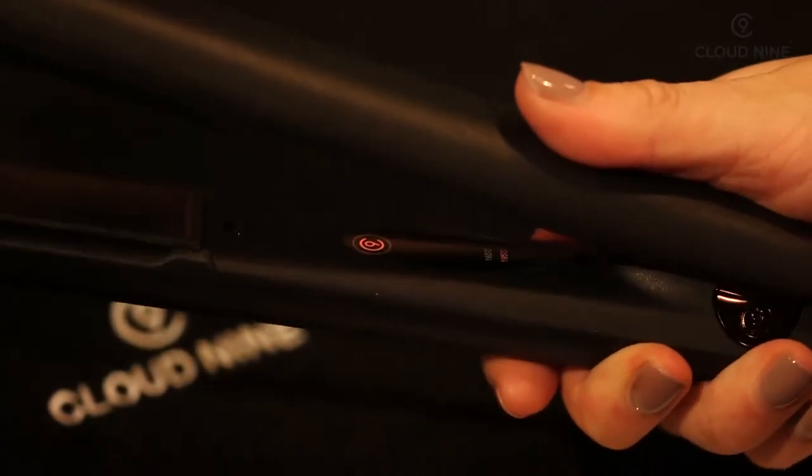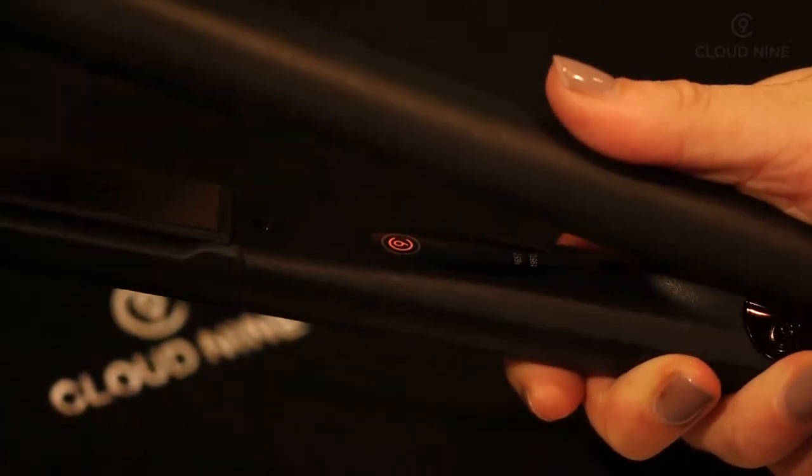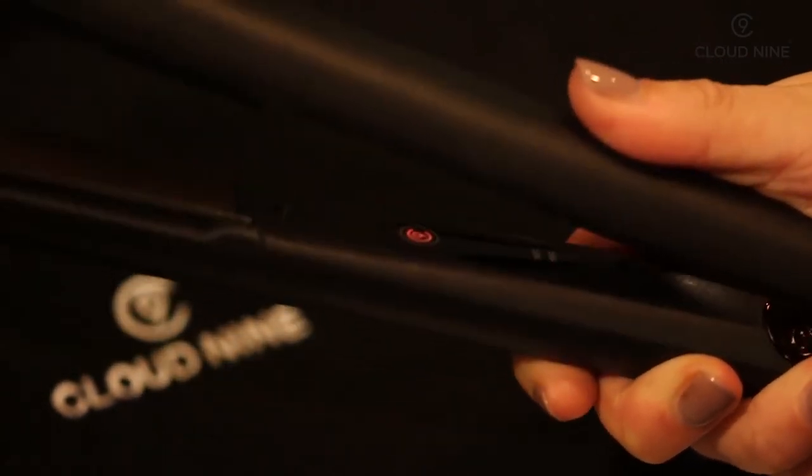In order to change the temperature, touch the plates together three times to take it down to 165 degrees, then twice to take it back up to 195 degrees.